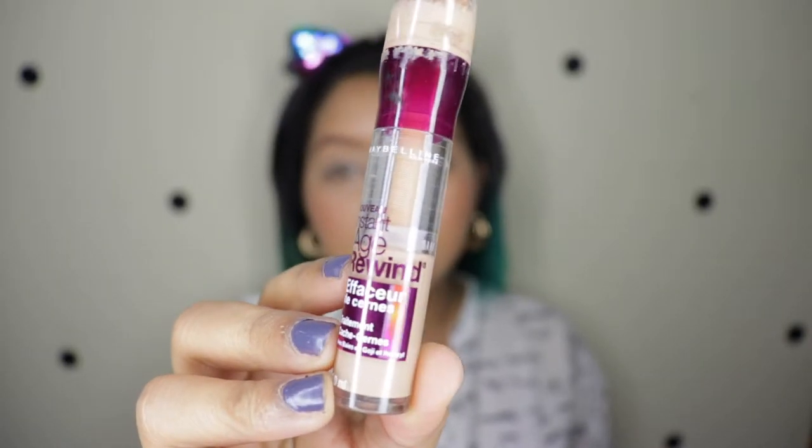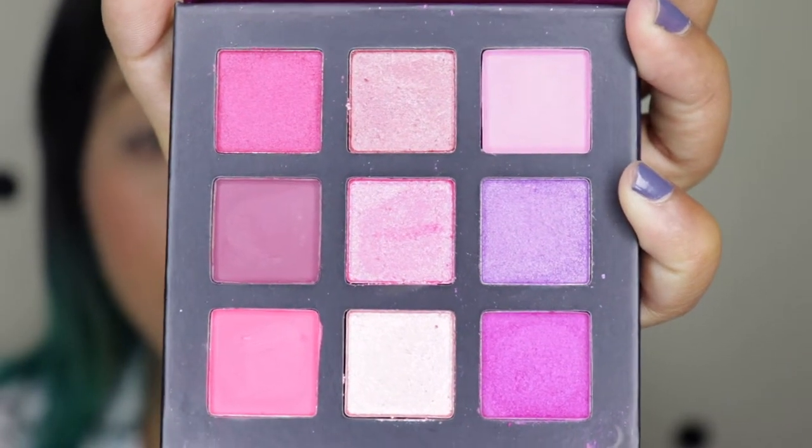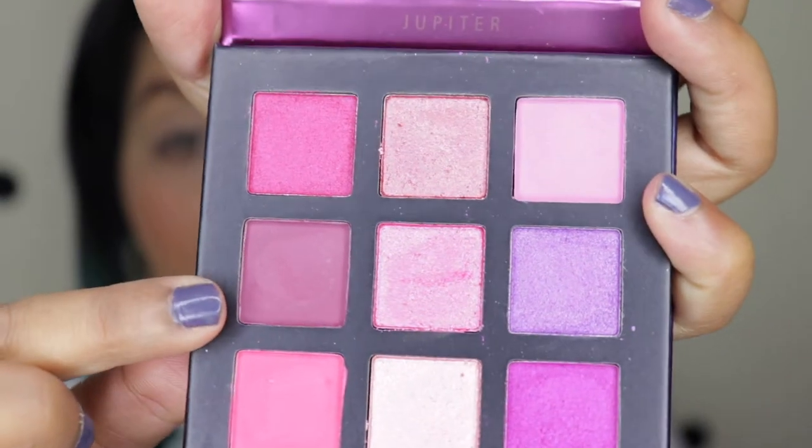I've already set my eyelids using the Maybelline Age Rewind concealer in shade 130 and the RCMA No Color Powder. Let's zoom in and start the eye look. With this eyeshadow the colors are so beautiful — there are more pinks than purples; only about two purple shades, but the rest are pink, and this maroony shade is actually a nice plum. Figuring out which look to go for really does take a long time.